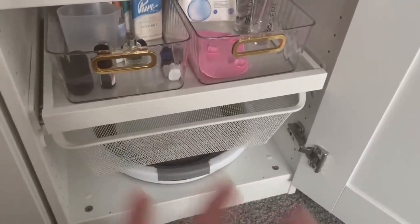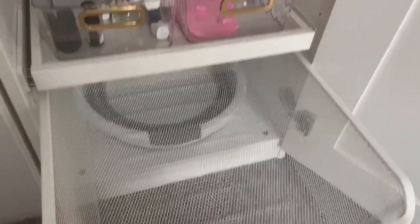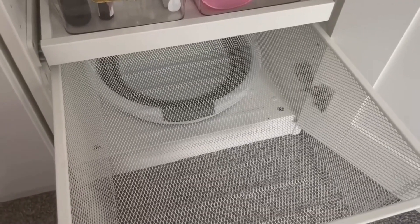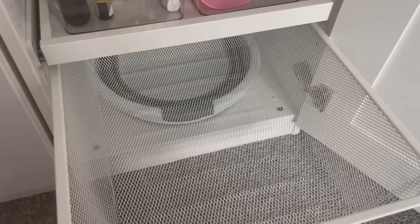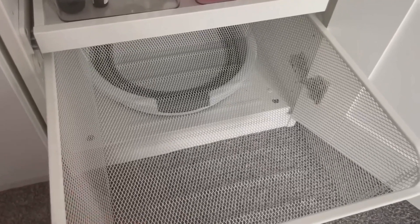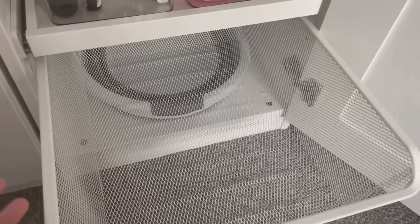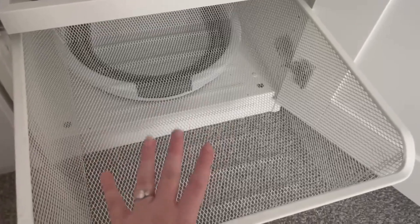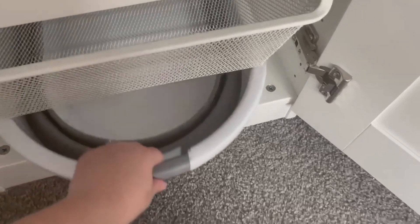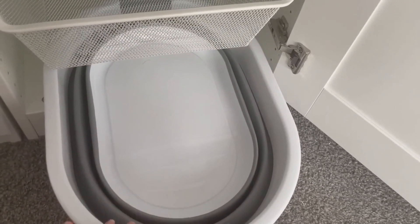This section is empty at the moment — it had spare cotton balls and stuff in but I moved them to the spare room. Eventually this will store all my bikinis, so once we're back from Tenerife they can live in here nice and stored away. And I also wanted to show you this: our collapsible laundry basket.